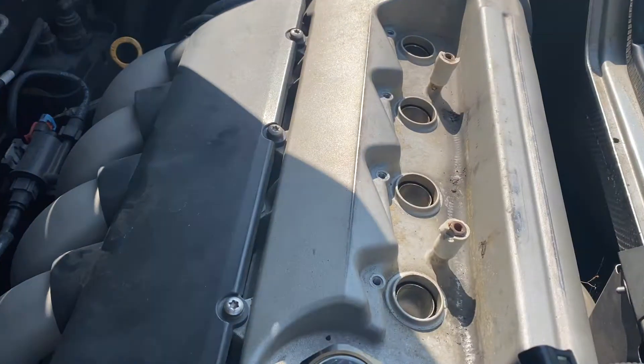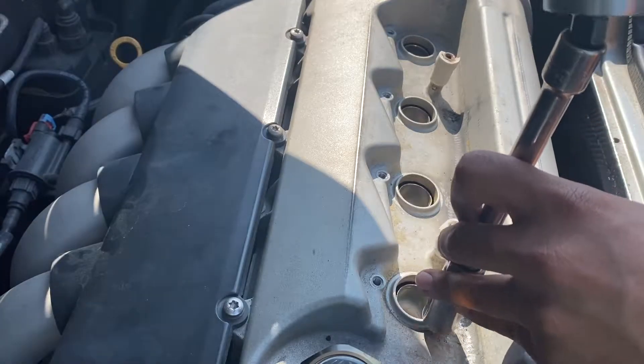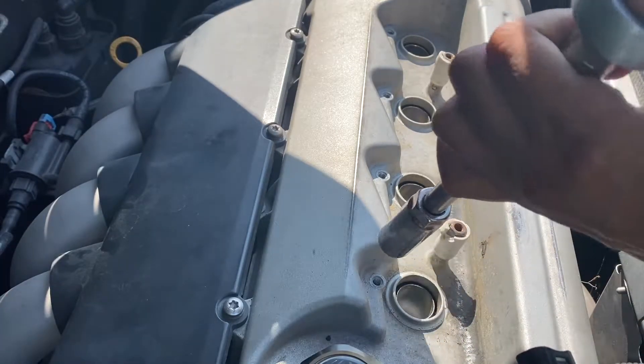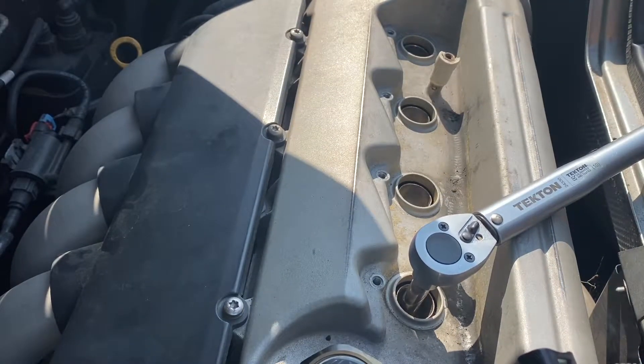You never want to over-tighten spark plugs since the cylinder head is aluminum, so I'm using a torque wrench by Tekton to torque it down to 13 foot-pounds.